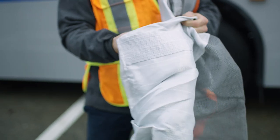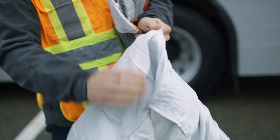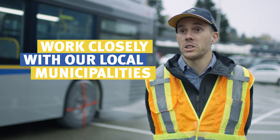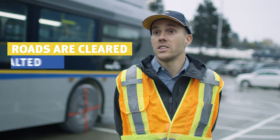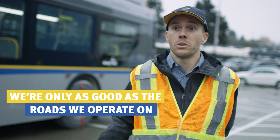Looking at the actual friction material on the tire sock, it's basically just Kevlar fabric woven. When it snows, we work closely with our local municipalities to make sure the roads are cleared, salted, and sanded, because we're only as good as the roads that we operate on.